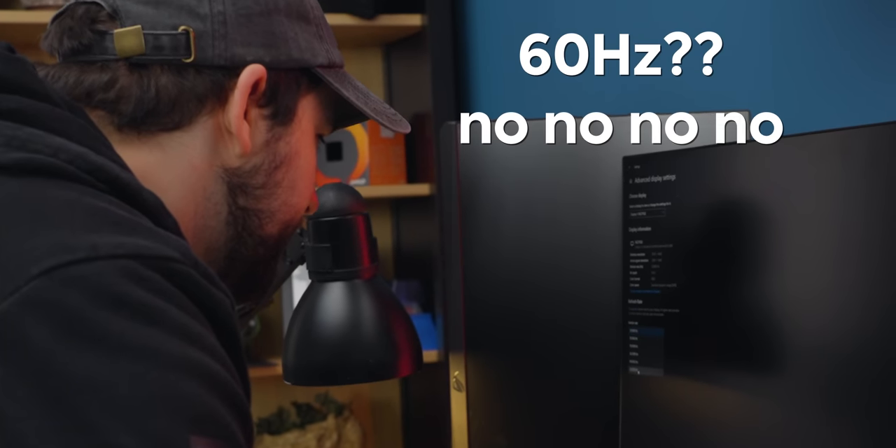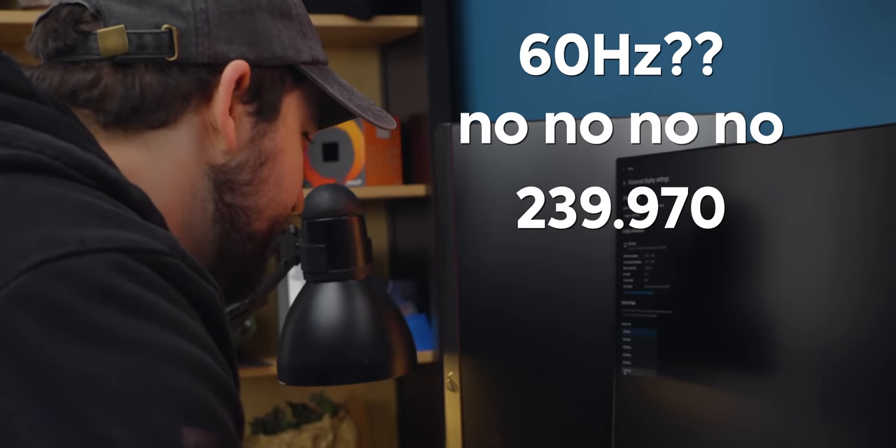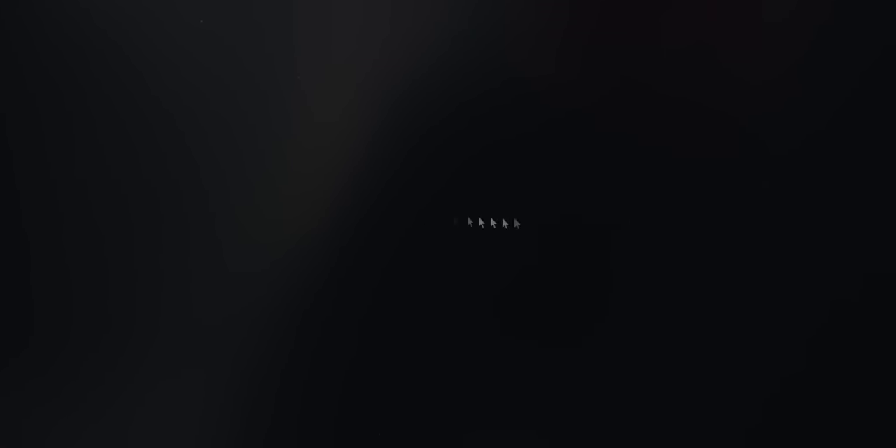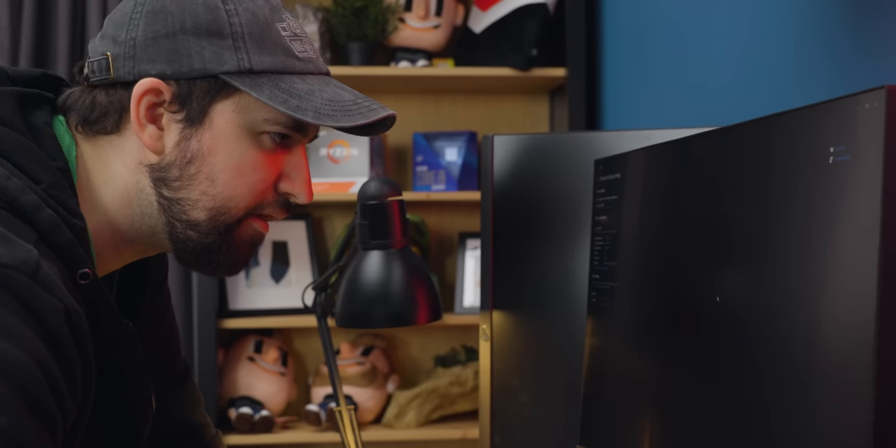60 Hertz? No, no, no — 239.970 baby. Oh man, that's smooth. That looks great. There's like hardly any smearing or anything. You can see the halo around the mouse, but oh my God, 240 Hertz.